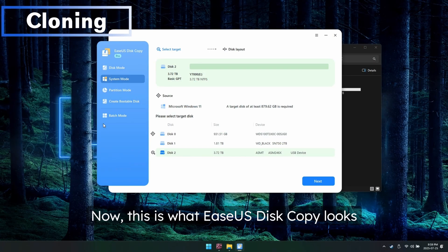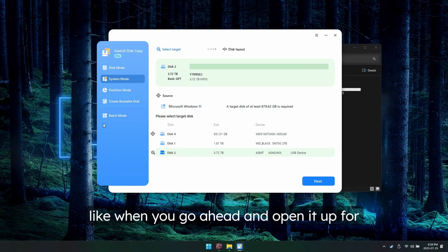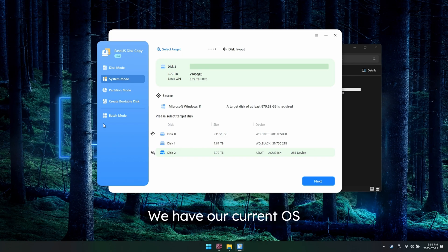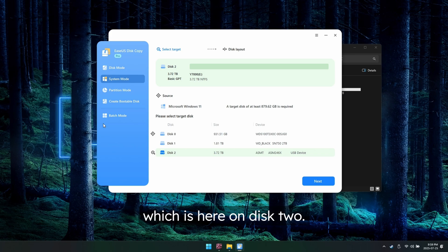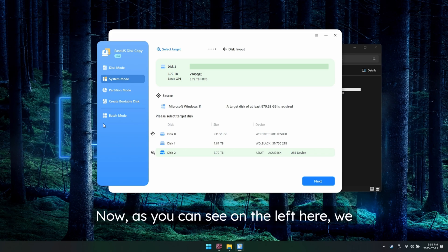This is what EaseUS Disk Copy looks like when you open it up for the first time. We have our current OS drive, which is disk zero, and then we have the new drive, which is four times the size at four terabytes, on disk two. On the left we have a disk mode and a system mode, and those are both useful for different situations.